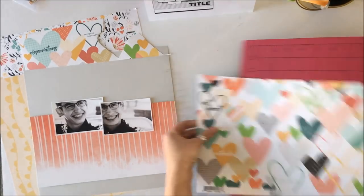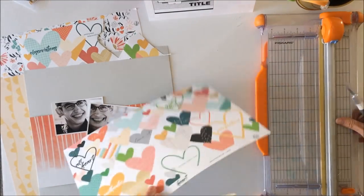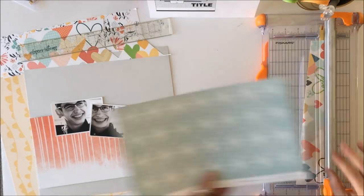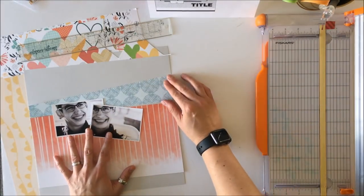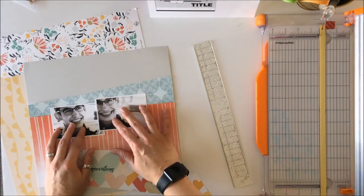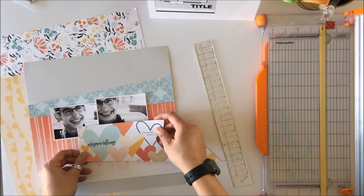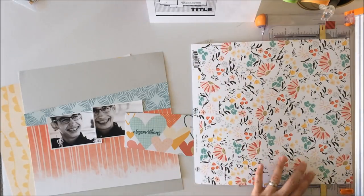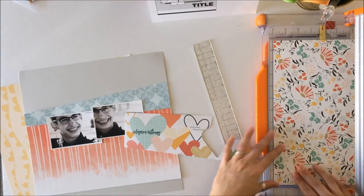You can see that I've used this pattern paper previously — this is a kit I'm using more than once. That's the great thing about these Scrap Room kits: you can get many, many layouts out of one kit. The first layout I created will be coming up in two weeks to show you how I featured just the page kit.